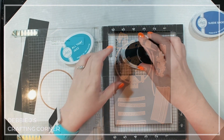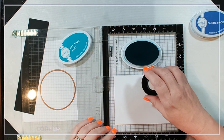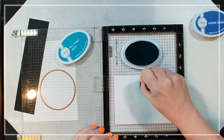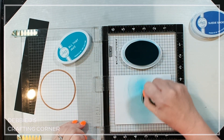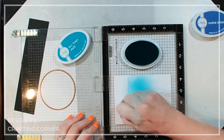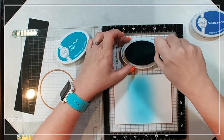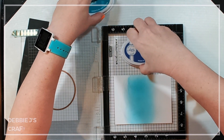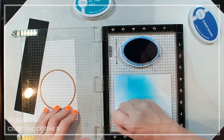Before I get started on the die-cutting, I want to explain what I'm doing first. This panel is going to be for the inside of our snow globe. I'm doing some ink blending to create a sky, starting off with All That Jazz. Then I'm going to come in with Suede Shoes from the top and blend those two together, so it's going to be brighter in the middle of the panel and darker up at the top.